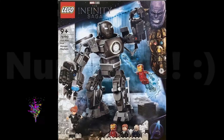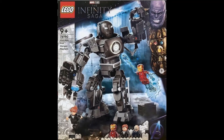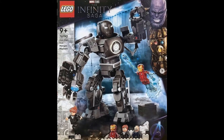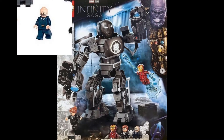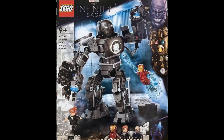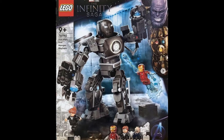First off, my favorite is 76190 Iron Man Ironmonger Mayhem. This set is just nostalgic — I really like it because it features figures and characters from the first Iron Man film in 2008. I never thought this set would become real, and seeing Obadiah Stane — the first official villain in Iron Man MCU — is just so cool. MCU started because of Iron Man, and now we go full circle back to this set after Infinity War and Endgame.